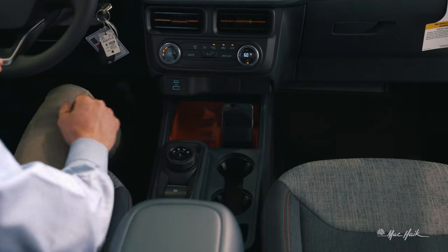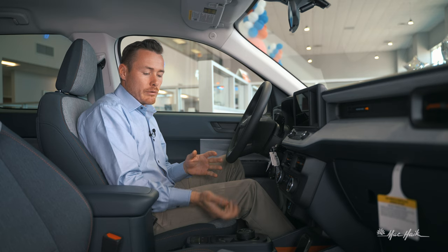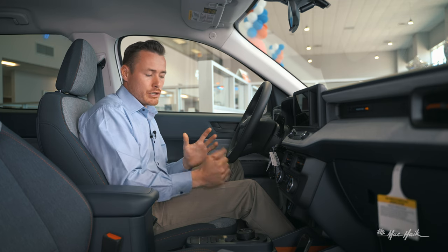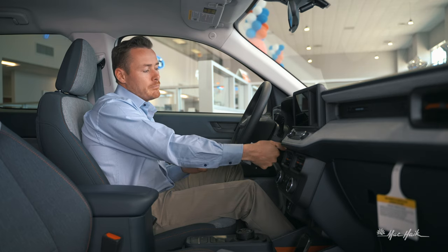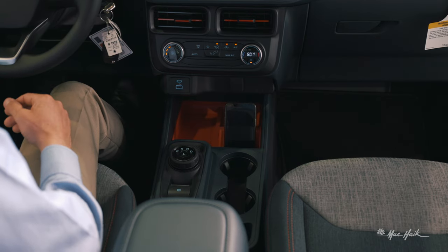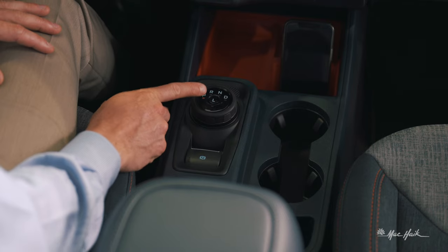There's also nice cubby space just behind the phone slot. Moving on, you've got the rotary dial gear selector — just rotate to get to Drive. A great safety feature: if the vehicle is in Drive and you turn it off, it automatically goes to Park. Same thing if you're in Drive with your seat belt off and open the driver's door — it'll automatically shift to Park so the vehicle doesn't roll away.